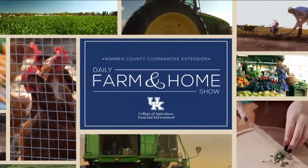Good morning and welcome to your daily farm and home show, brought to you by the University of Kentucky Cooperative Extension Service. Good morning and welcome to your farm and home show. I'm Christy Shive and this morning we're visiting with Dr. Chris Teuch, University of Kentucky Forage Specialist.